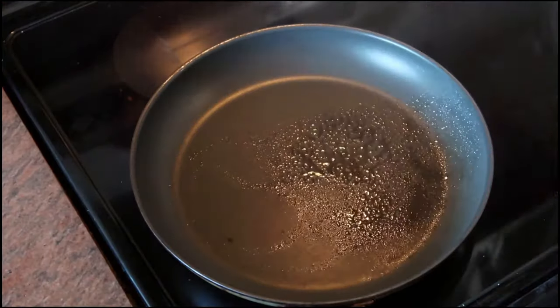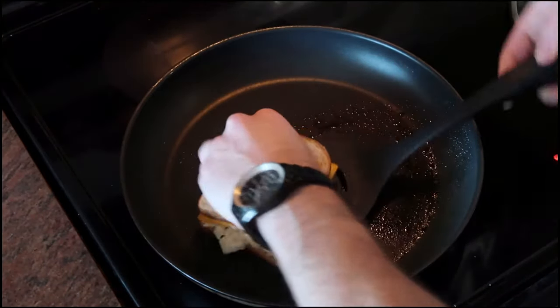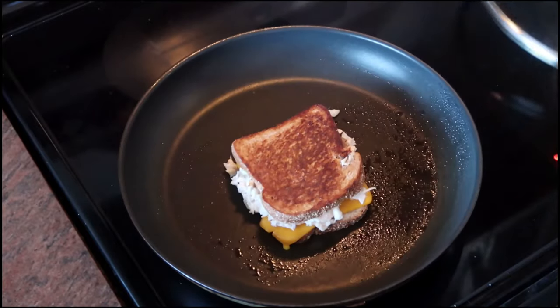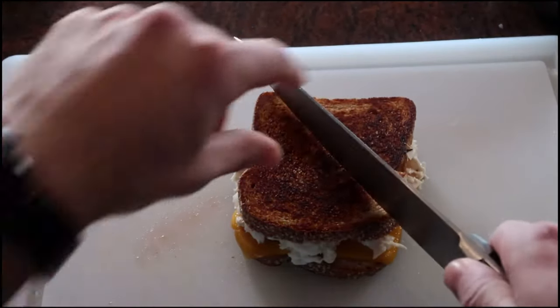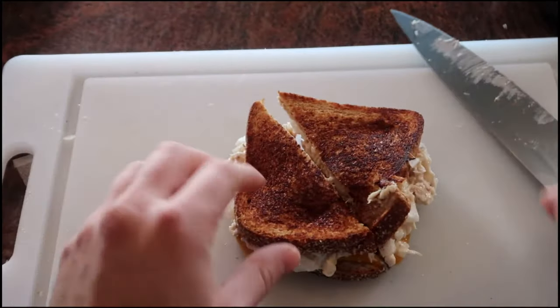Spray a non-stick pan, put it down, and of course you have to gently pat it down. Flip it over when it's crispy. Put a lid on top so that it will help steam it just a little bit and melt the cheese and warm up the inside. And honestly, that's it. Put it onto a plate, do a little magic trick with my hand, and here we are. Crispy, crunchy, and delicious. Slice that bad boy on the diagonal and enjoy.